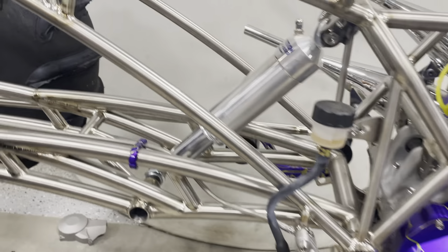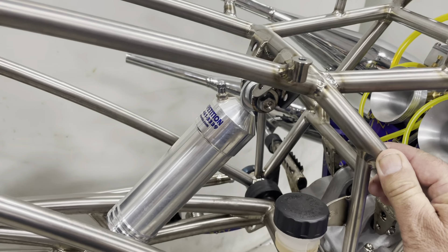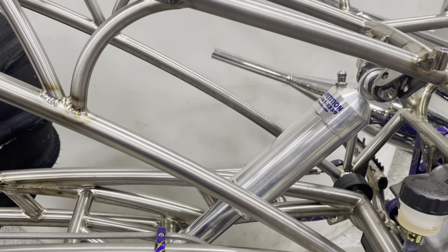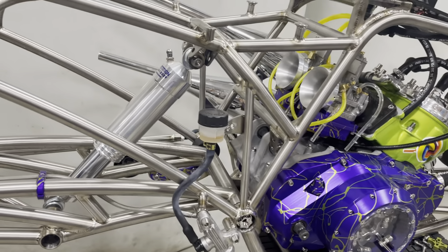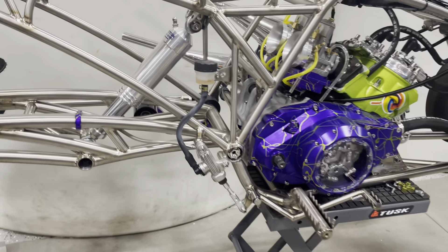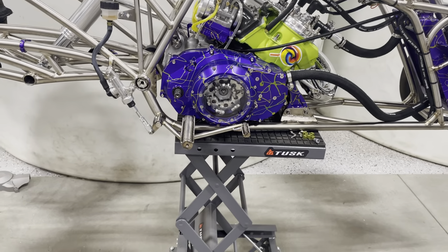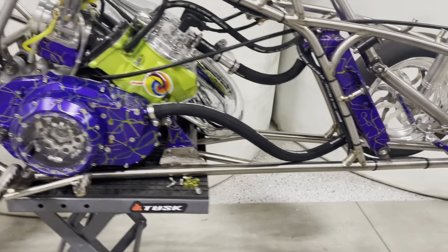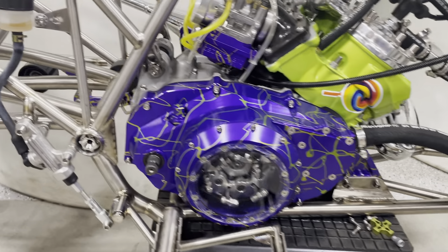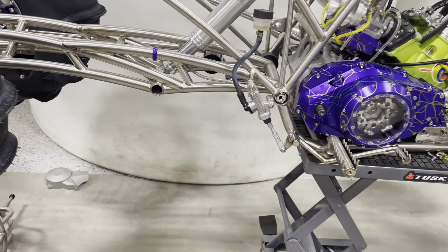This is surgical grade titanium — grade nine. A bike like this, when it's all done, will weigh right around 219 to 221 pounds. And this is the two-cylinder one — we're showing the big one for last. That big one's a beast. These things are awesome — you want to talk about ripping your sockets from your shoulders.